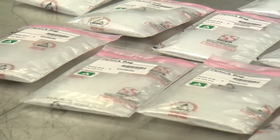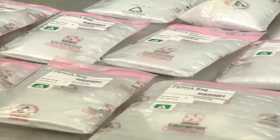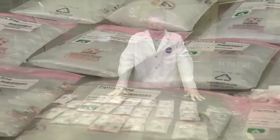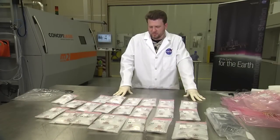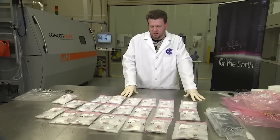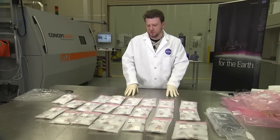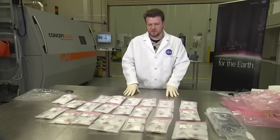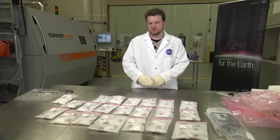We really want to find out if there's any difference in how the layers adhere to each other in microgravity versus 1G. The printer is still on the space station — we're gearing up for phase two. We have more practical parts rather than just test coupons. The next phase of prints will be more like the ratchet: tools and items that the astronauts could potentially use.